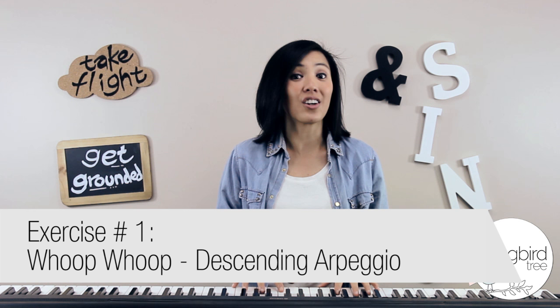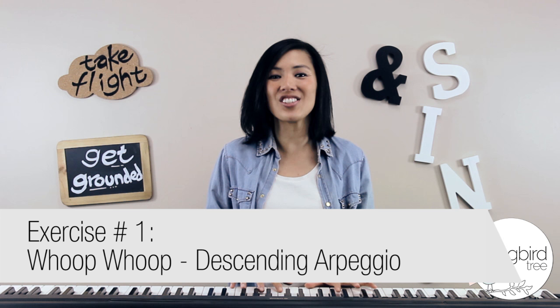Exercise number 1 is a whoop whoop whoop on a descending arpeggio. And it goes like this. Girls start here, guys you're here — now let's give this a go.